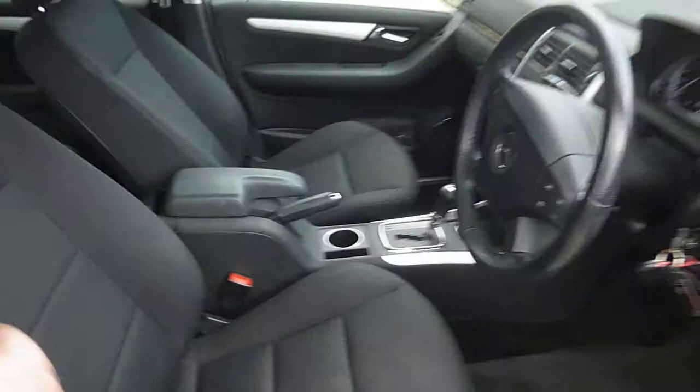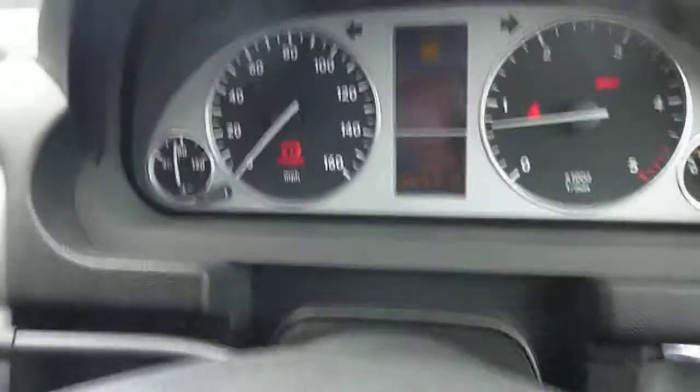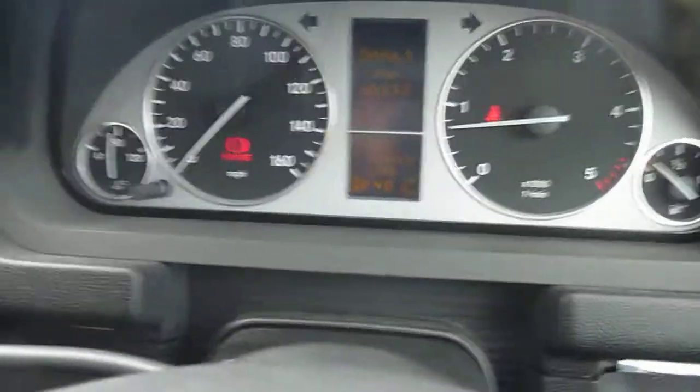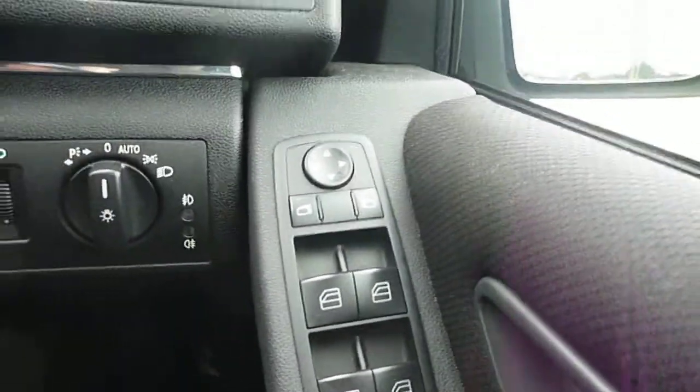Inside is black cloth. There are two keys for the car. The vehicle has done 66,117 miles and there are no warning lights on. It does have automatic headlamps, electric windows and mirrors, and air conditioning.